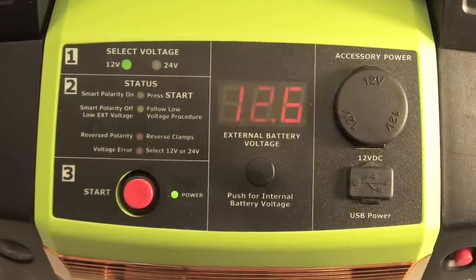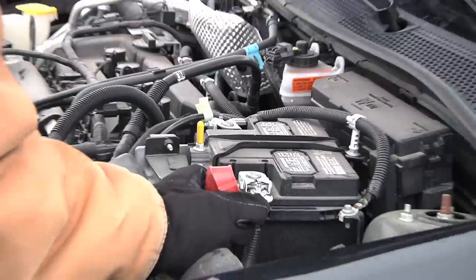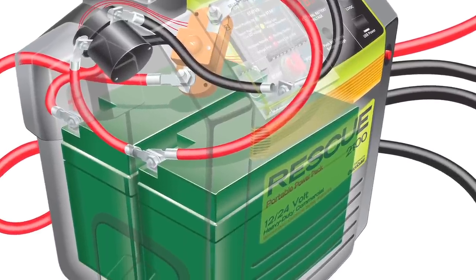The advanced analytical display on the membrane panel provides user feedback on the state of the external battery to be jump-started, as well as the batteries inside the RESCUE 2100.